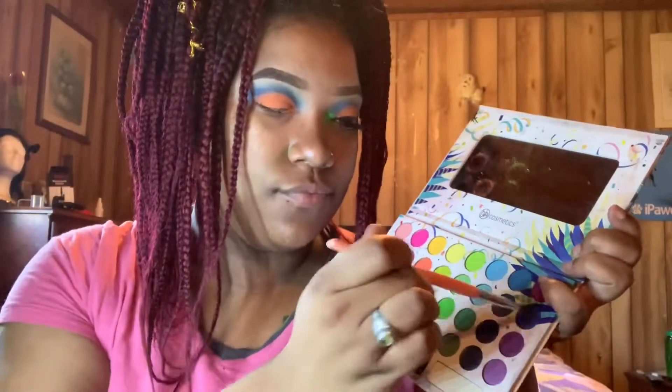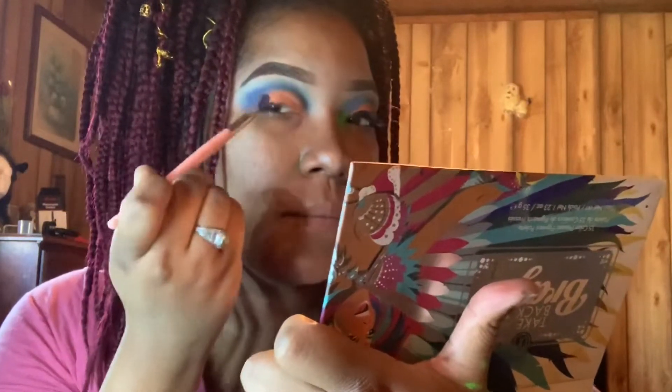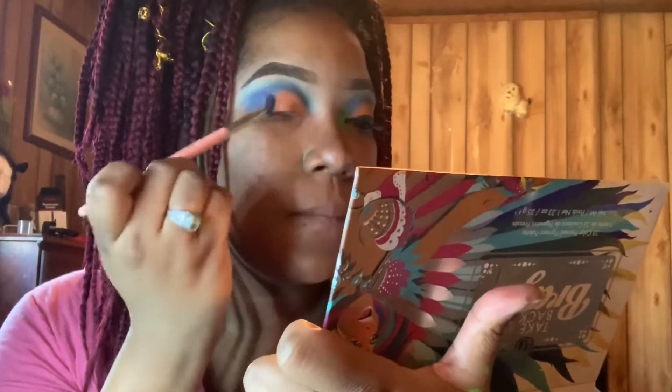Now I'm about to use that same dark blue from before and just pack it on towards the outer crease, blending that in with that orange just to kind of cut the crease a little bit more.